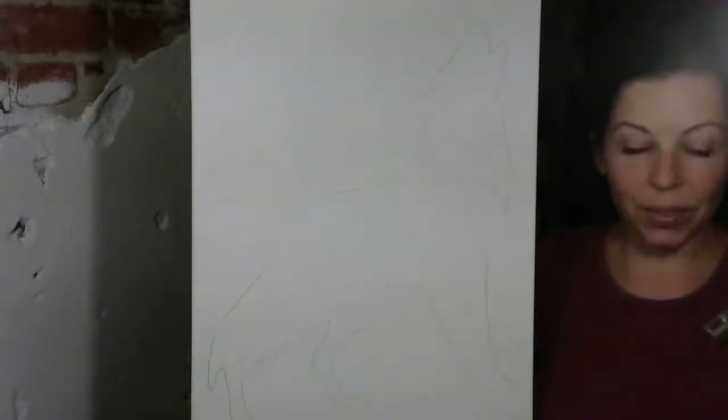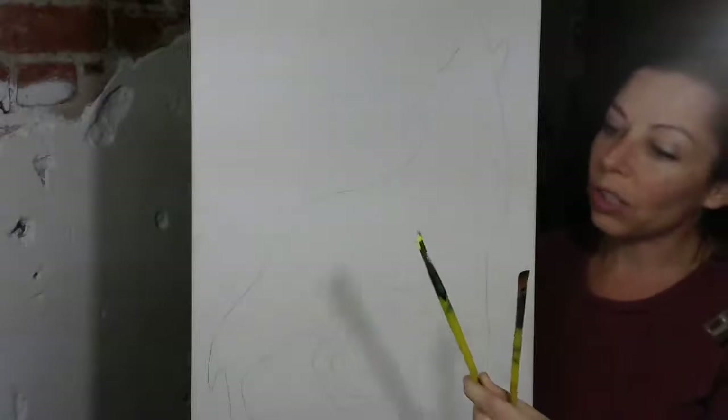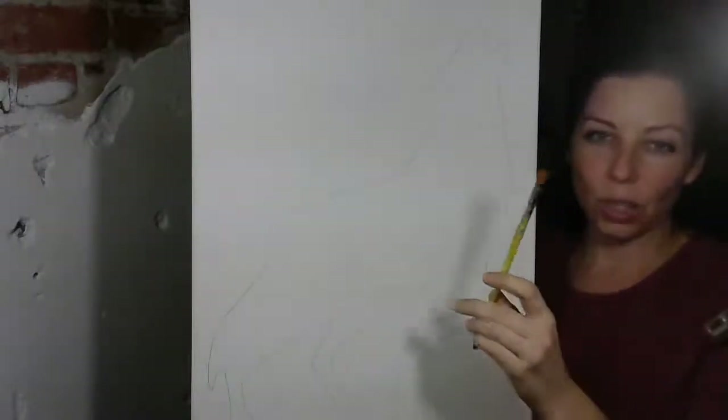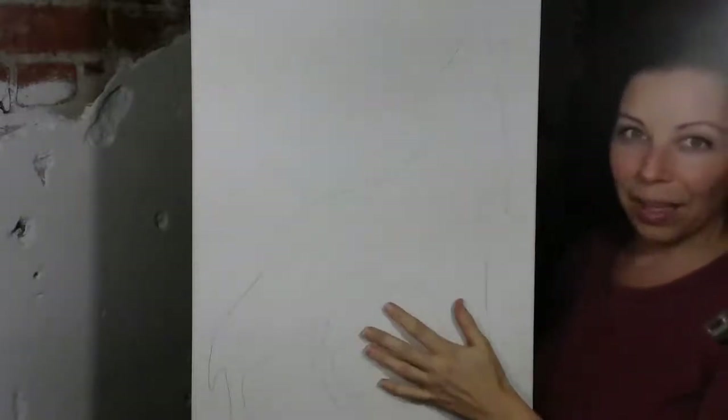All right, we're gonna do the howling wolf silhouette. I'm gonna use my one-inch wash brush — it's already got yellow paint — and my half-inch wash brush. You can use whatever you want, but these are my favorites. I've got a 16 by 20 canvas and I think we're ready to go.